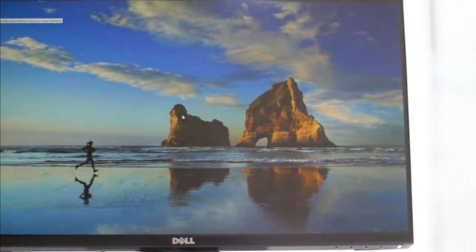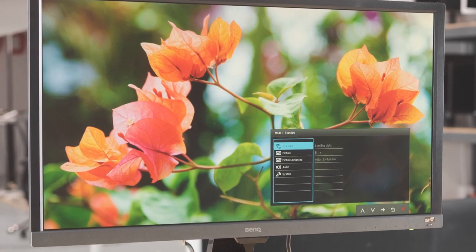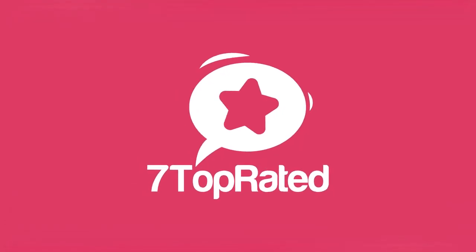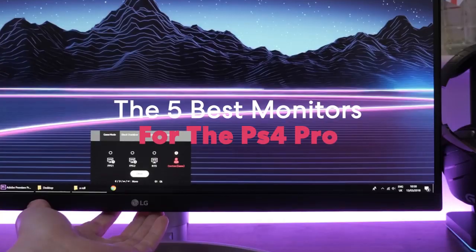Are you wondering what the best monitor for PS4 Pro is for this year? If so, stay tuned, because by the end of this short video, you'll know exactly which one to choose. Hey guys, it's 7 Top Rated, and in today's video we're going to check out the 5 best monitors for the PS4 Pro on the market.